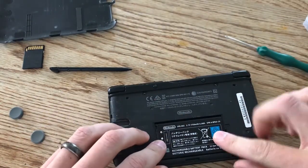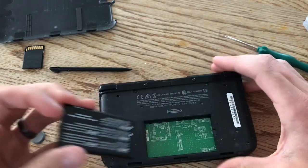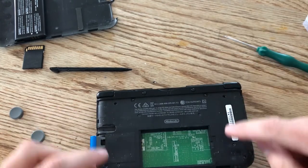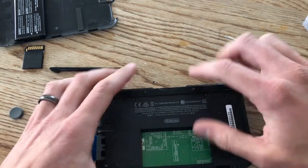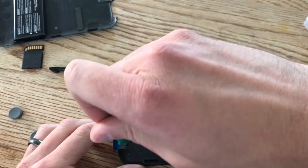This is your battery for your 3DS — make sure to take that out. Next we have a couple of screws to take out: here, here, here, here, under these two rubber pads, and then right here where the game cartridge goes. I'll just undo those now.